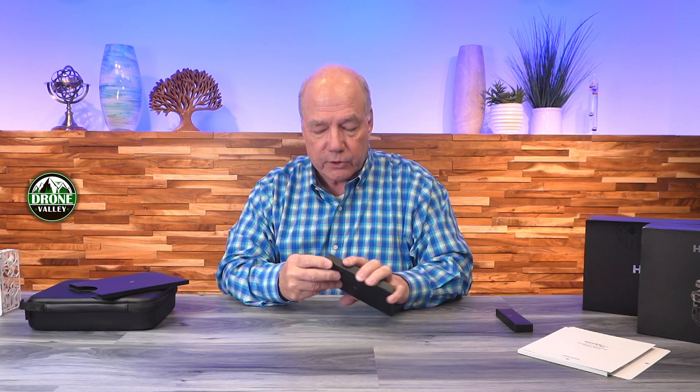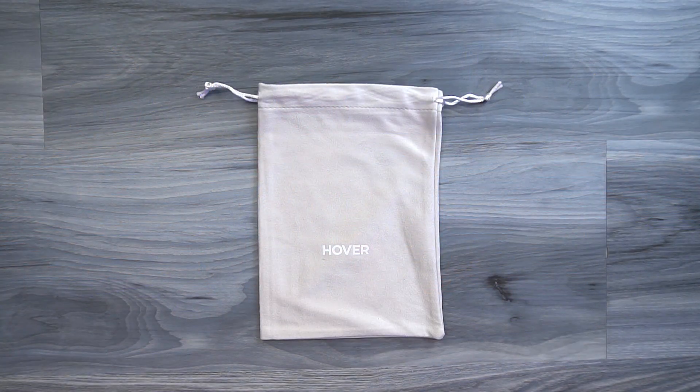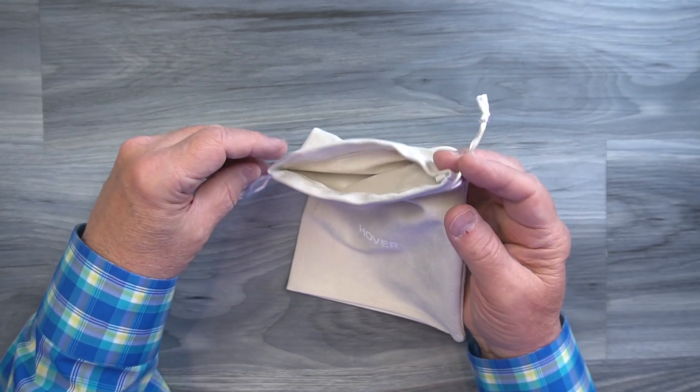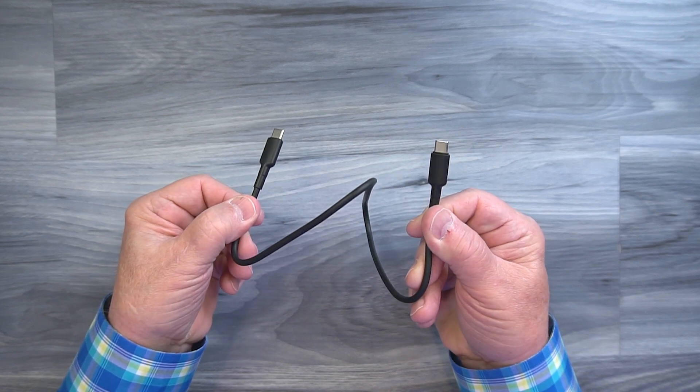There's another box — opening it up reveals a carrying bag, just like with the X1, where you can put the unit to keep it from getting banged around or scratched when traveling. There's also a charging cable — it's a USB-C to USB-C. You can charge the batteries directly in the unit by plugging into a standard charger. I'd recommend a 65-watt charger; you could get by with 35W or 33W, but use a PD charger if you can for fast charging.